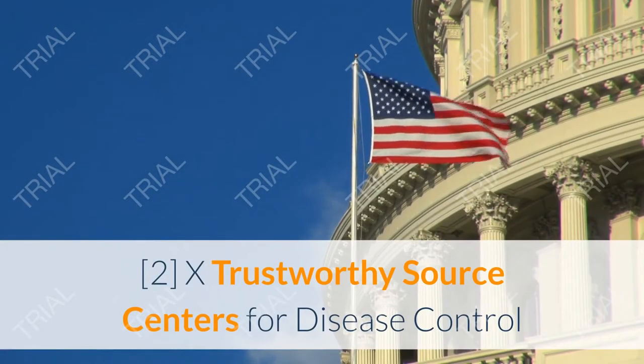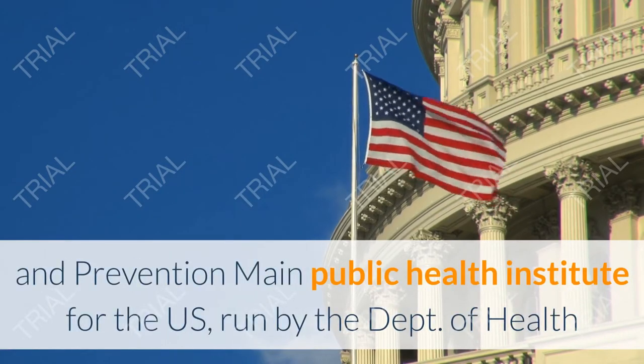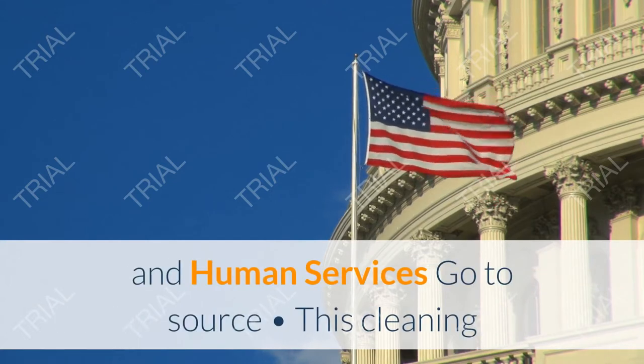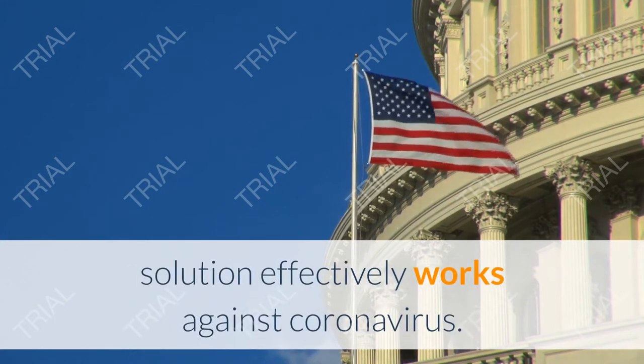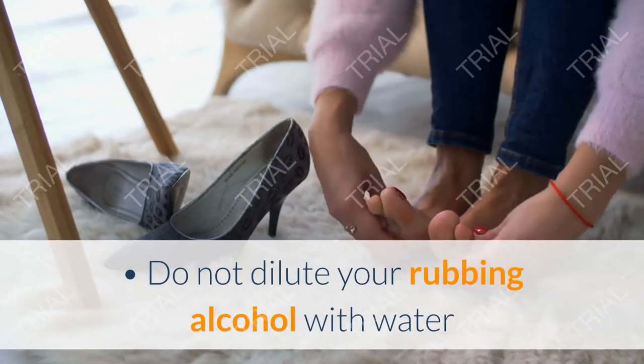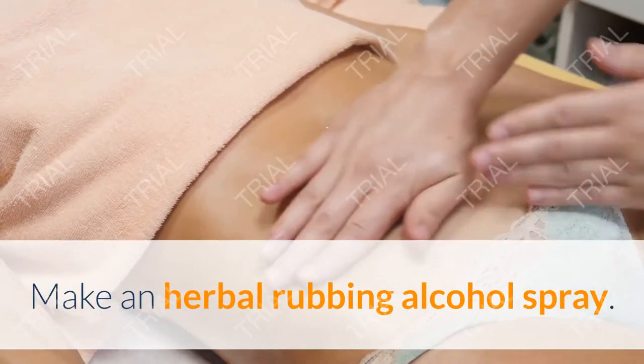According to the Centers for Disease Control and Prevention, this cleaning solution effectively works against coronavirus. Do not dilute your rubbing alcohol with water, since it will not be strong enough to kill bacteria.